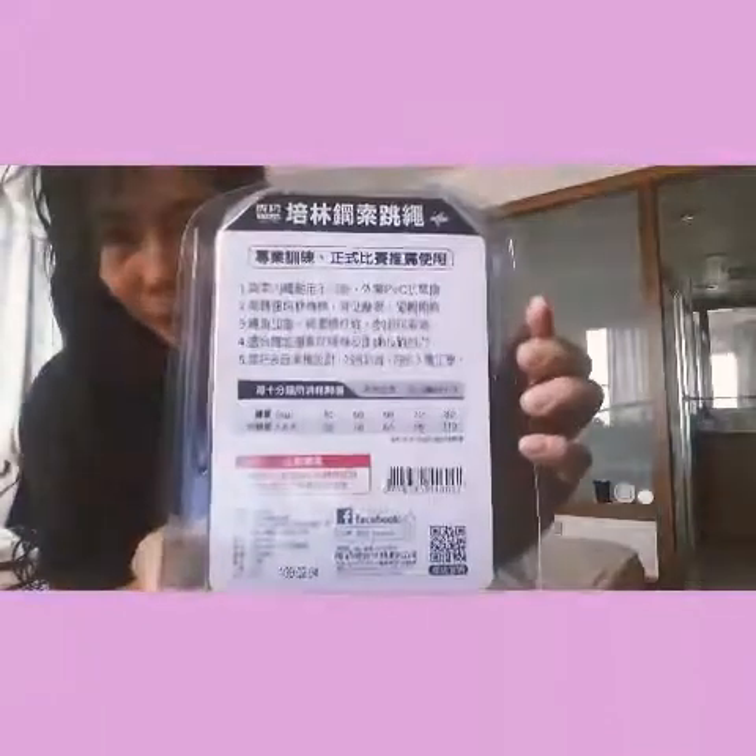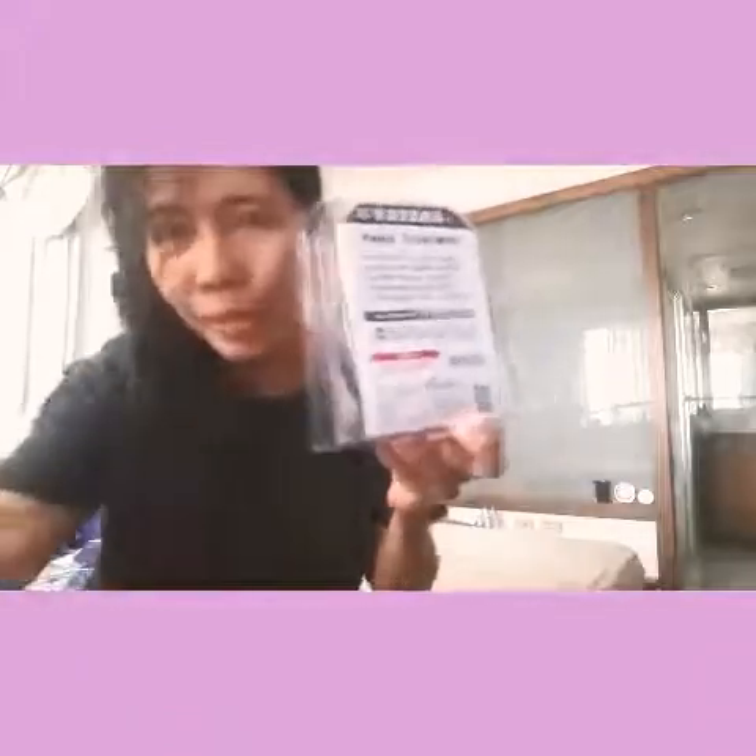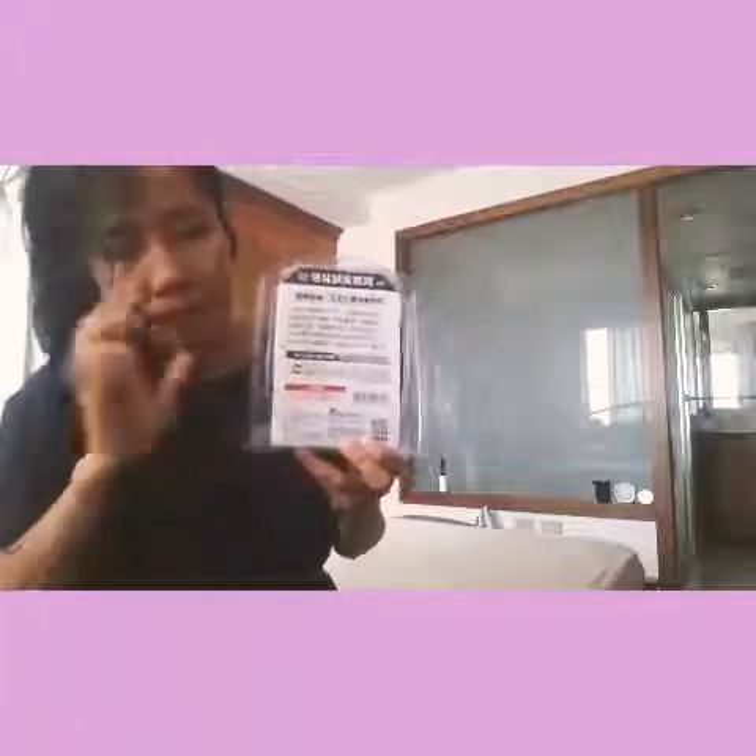I bought this for $2.40. I've been buying jumping ropes guys, but the previous one was a very cheap amount and it's useless. I cannot use it.